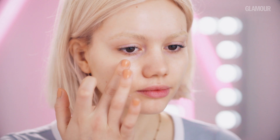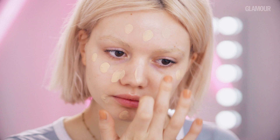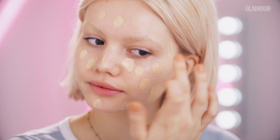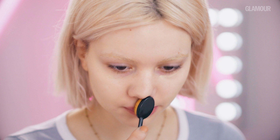Then, moving on to base, I'm using Make Up Forever's Ultra HD Perfector. This is great for my skin tone, as it matches perfectly, and it's really good to create a dewy, natural look. I'm dotting this all over my face to map out the areas I want to cover, and then using a brush, I'm blending this out initially, then taking slightly more, putting it under my eye, and blending this out with a small beauty blender just to cover those dark circles.